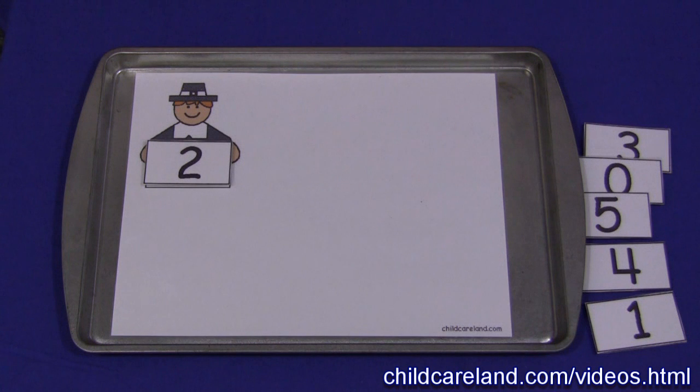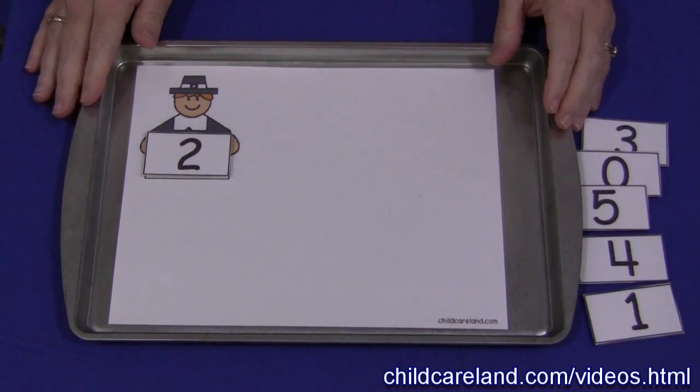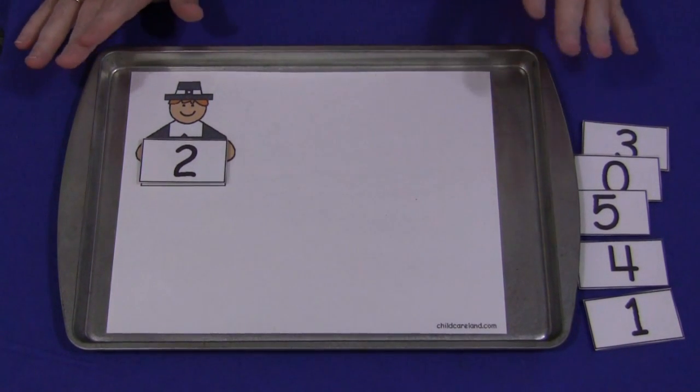Hi, I'm Shelley Lovett with ChildCareLand.com, and today I want to share with you a Pilgrim Play-Doh Counting Mat. Children love to work with Play-Doh, and it's great when you combine it with a mat activity.